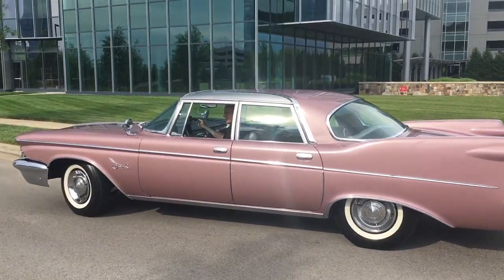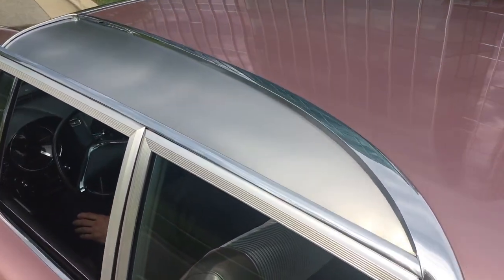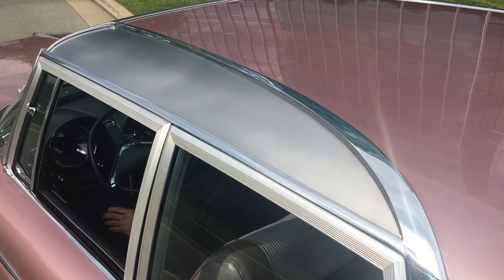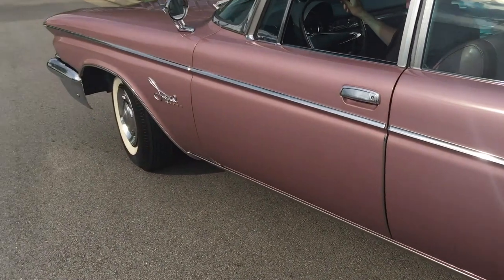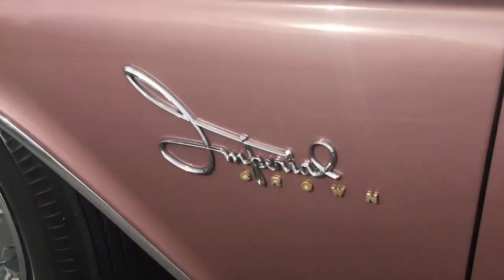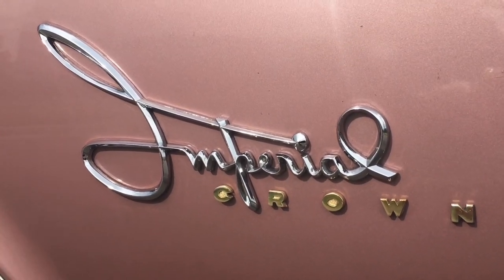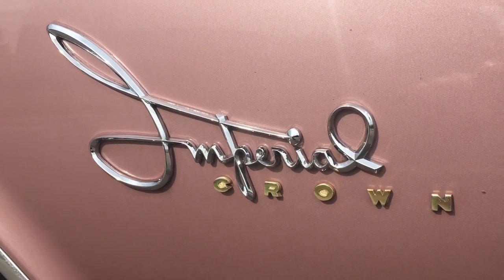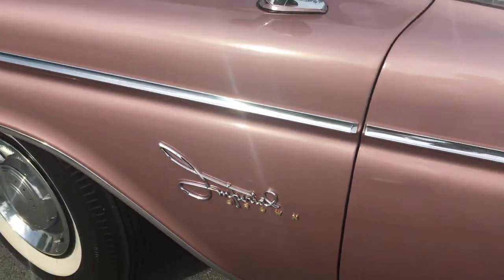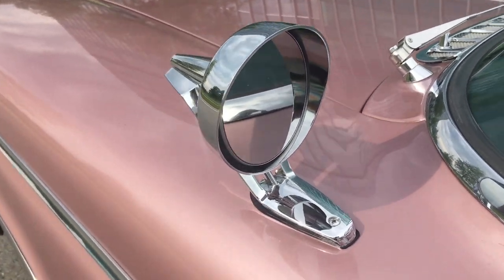Look at that sweeping side spear, and one of my favorite touches in the entire car: that stainless panel on both sides. This is space-age styling, unequaled. And in case you forget what kind of car you're driving, there it is right there — Imperial Crown — in the font of optimism.